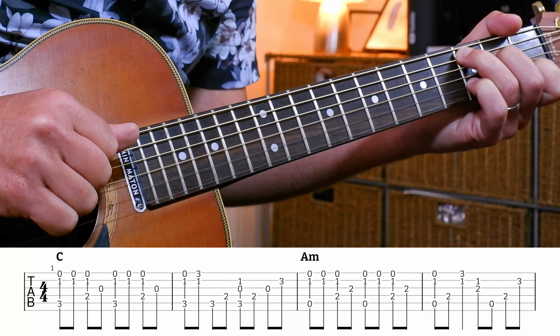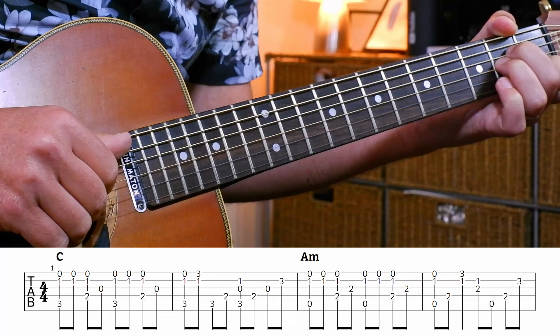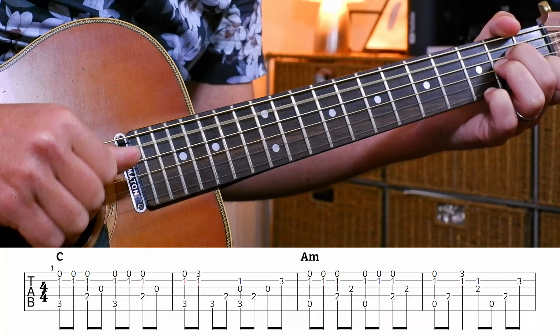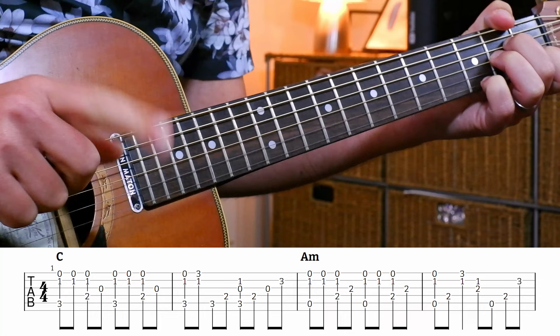Then we've got A minor, and it's very similar to the very first bar. We're going to go one and two and three and four and, but we're playing an A minor instead of the C. Right, fourth bar: one and two - and what Joni does here is hold that a bit later and a bit longer.